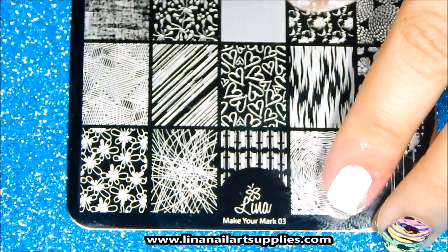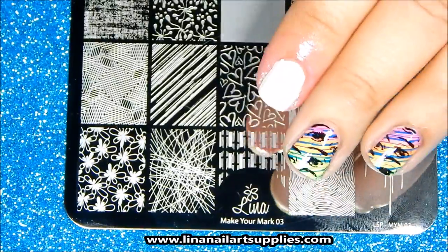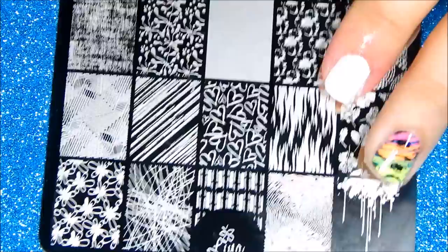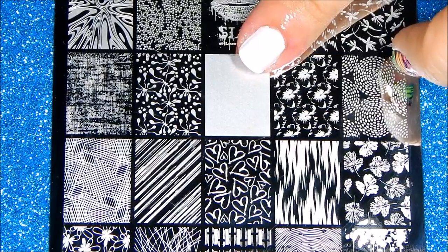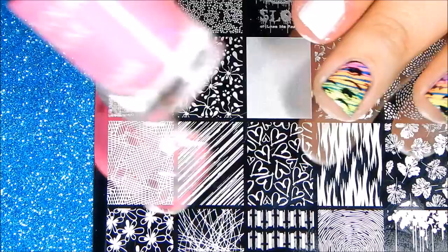We're going to stamp with Lina's Make Your Mark Stamping Plate — I've also created another manicure with it but I'll show you next time. We're going to create this beautiful gradient using a special image from this plate. It's a blank image to create gradients and it's super fun and easy to use.